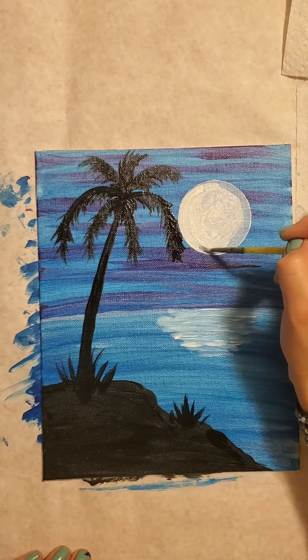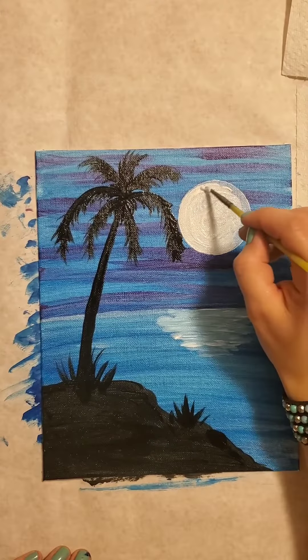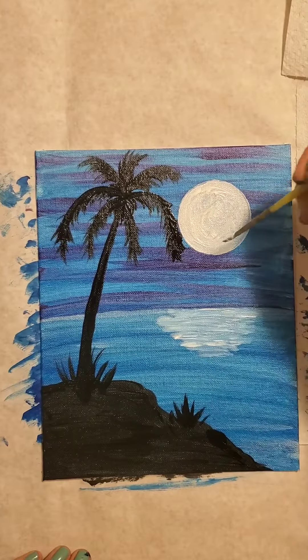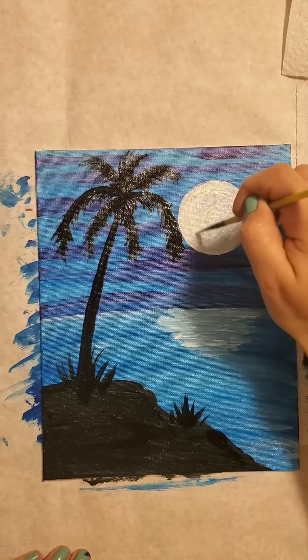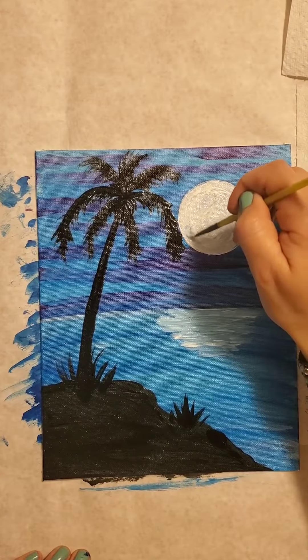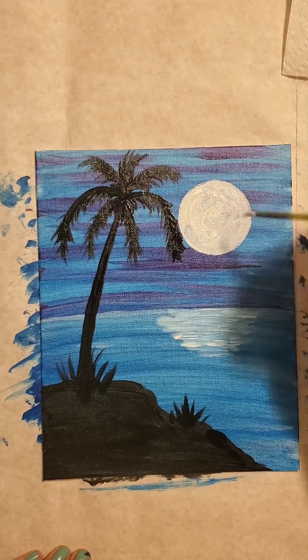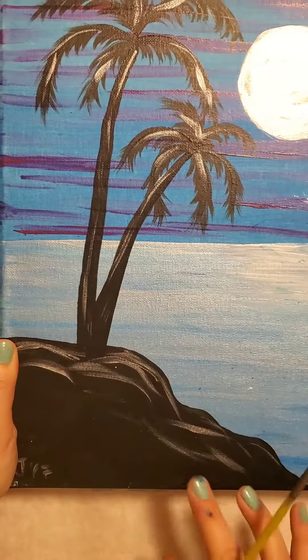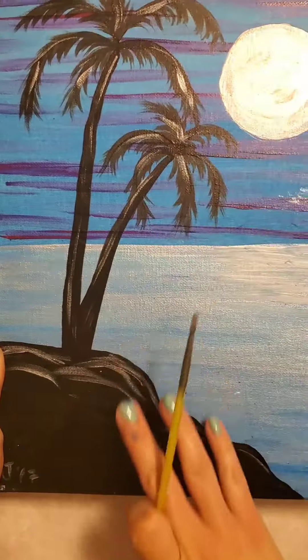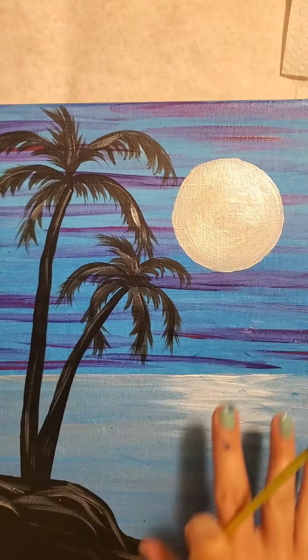I'm going to add some grasses growing around the beachy land area - at the base of the palm tree, add a quick wisp of grasses starting from the ground and going upward, really light and quick. Maybe if you want, add some flowers, a little animal on the beach, another tree with a hammock between them - make it your own. Maybe it's rocky up here and then nice sandy beach down there.